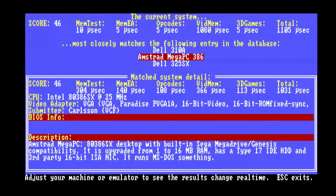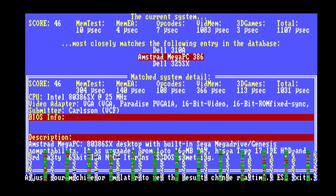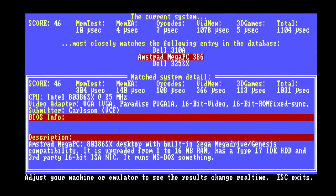For fun, I also loaded up Top Bench, and you can see that nice CGA snow coming through for us once again. Very nice.